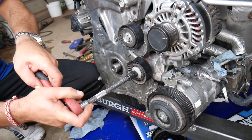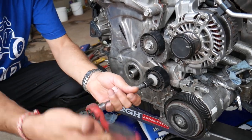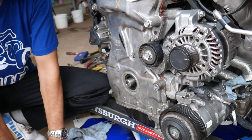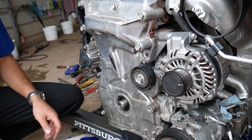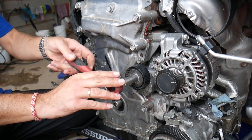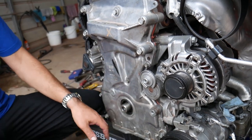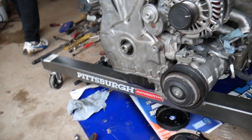The idler pulley is pretty tight since it hasn't been removed in a while — use a ratchet to get it out. The tensioner pulley on top uses a 16mm socket and is reverse-threaded, so turn it accordingly.